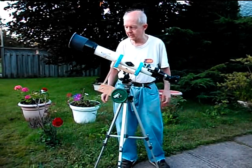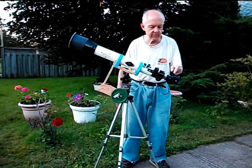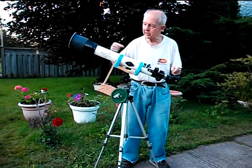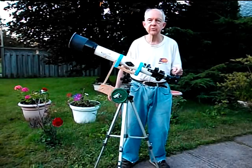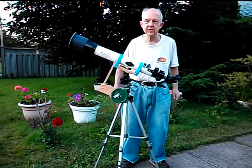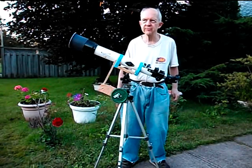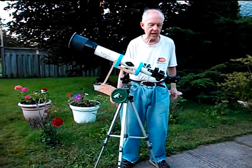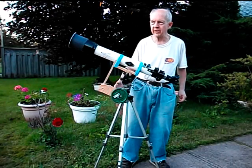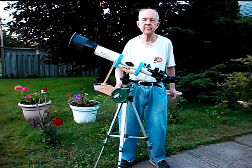Now this eyepiece as I mentioned is about 47 power. The way you find the power: the telescope has a focal length of the objective lens of about 700 millimeters and the eyepiece is 15 millimeters, so you divide 700 by 15 and that gives you the power — it's actually about 46.7 power but I just rounded it off to 47. You really can't see the power that precisely when you're looking through the telescope, but normally this telescope would go up to about 150 power with a higher power eyepiece and still give sharp images.